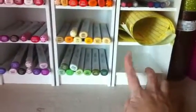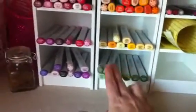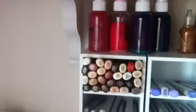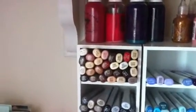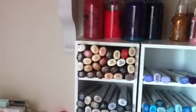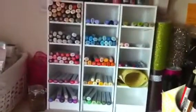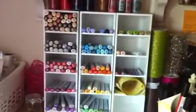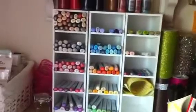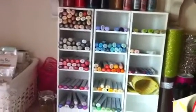They hold 5 across and 3 up, so about 15 per cubby. Counting across it looks like about 6 columns and 4 rows — so roughly 24 total markers per unit. My math is not the best, but there's a solid amount of capacity in each one.